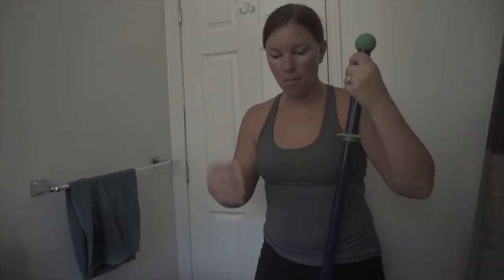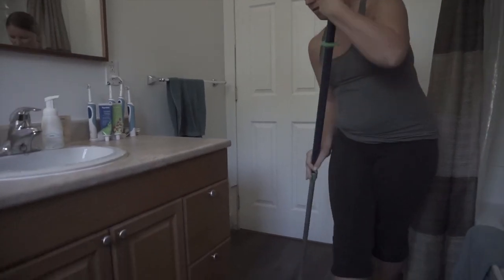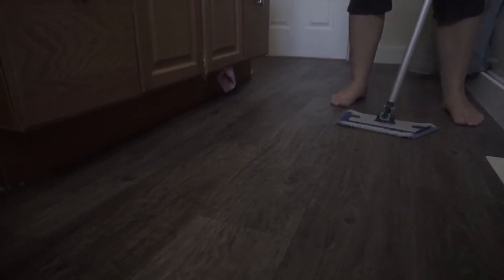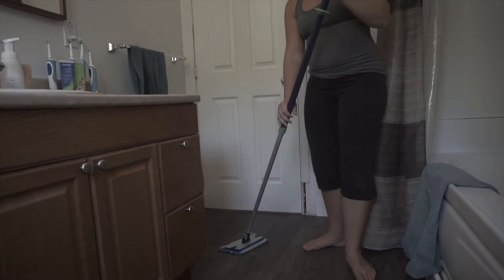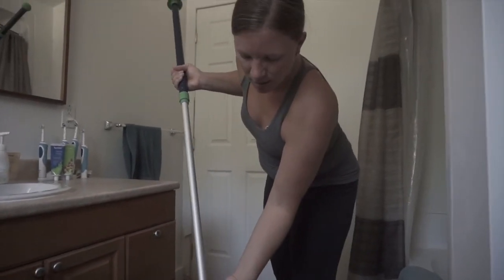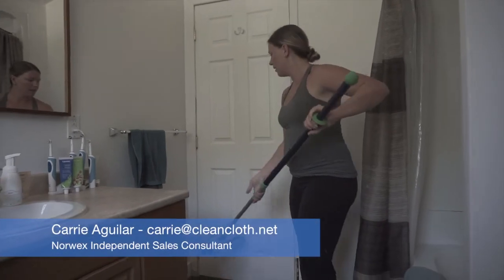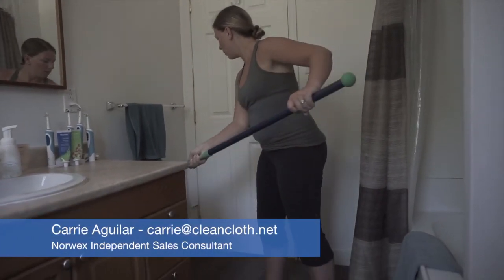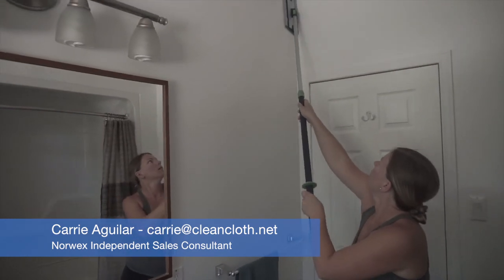To finish things up, I always mop my floors. Like you saw in the mop video, I just clean the floors. But what I also like about the mop in the bathroom is that I do my walls too. You push the green part down — it says lock — and you can clean your walls at the same time.